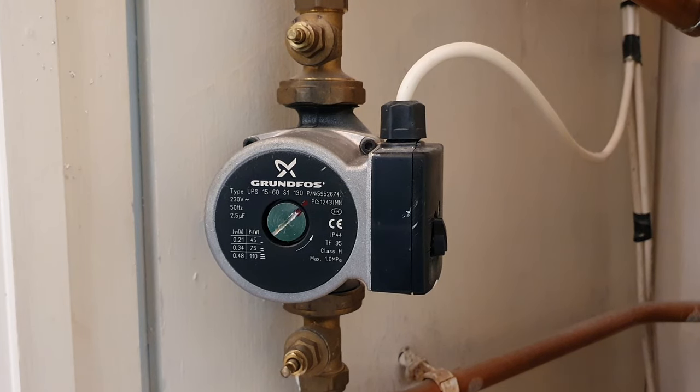So if you've got an airlock in your central heating pump, then it definitely needs to be bled. You can normally tell this by if you've got a humming sound, and your pipes are vibrating.